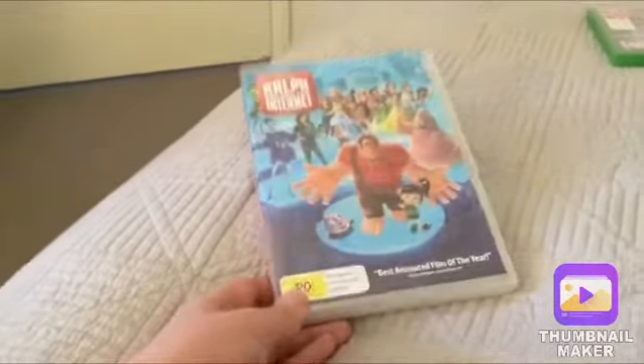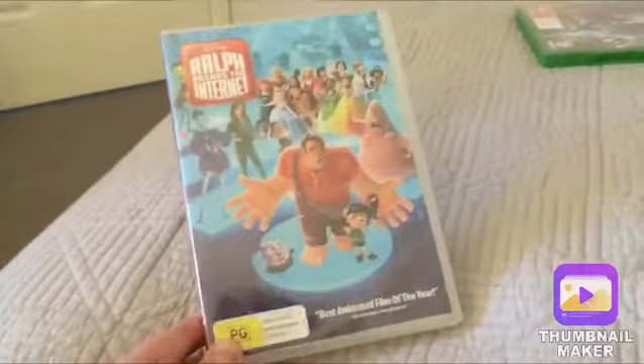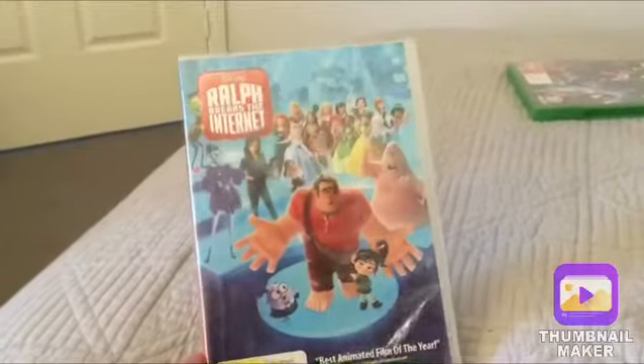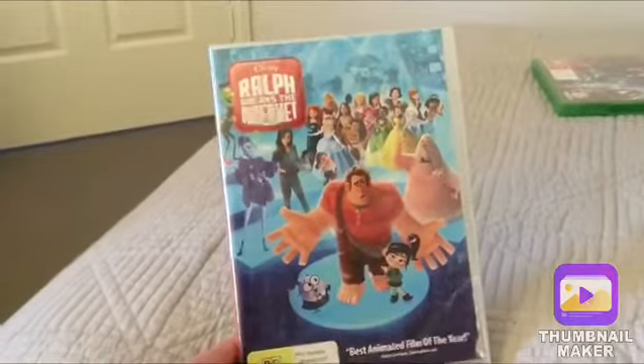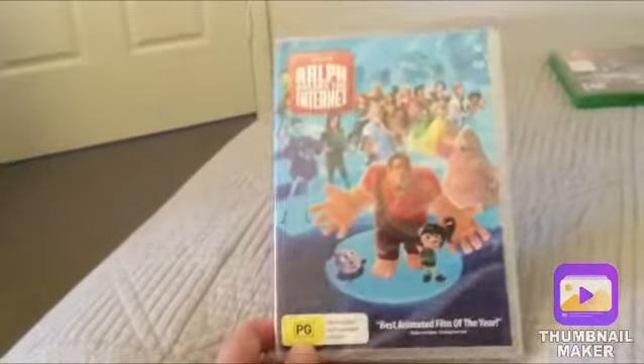I got this one — I didn't get the Disney Classics one first. It looks like the Disney Classics one, but I just do not like the artwork on those. I think it's really, really lazy. So yeah.